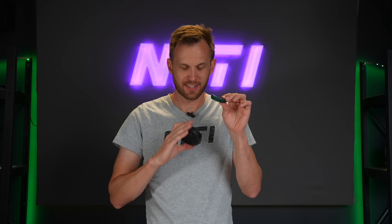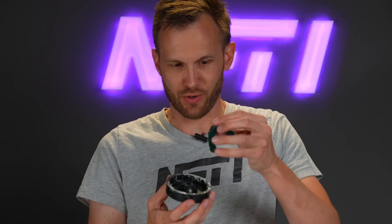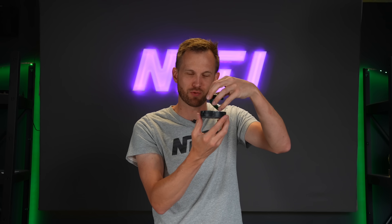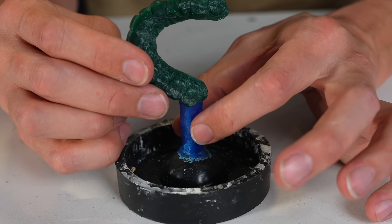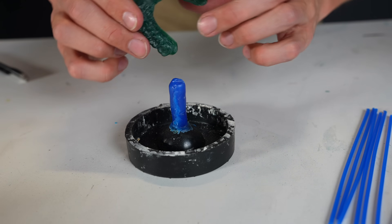With the wax teeth all cast, tinkered with, and cleaned up, it is time to attach them to this base. This is what we're going to fill plaster on for the actual casting, so I need to mount the teeth on there at just the right angle that it all fits within the casting cylinder. But it also needs to have good flow for all of the molten bronze, so I'm going to try and attach it kind of like this. Currently I have a lot more on this stem than I need, so I'm going to slice that off.